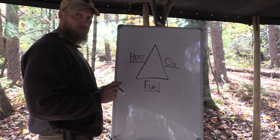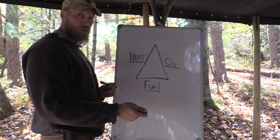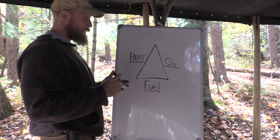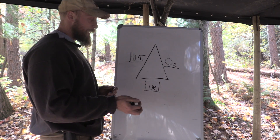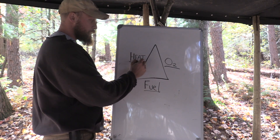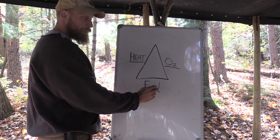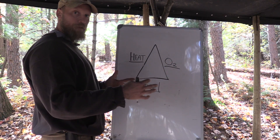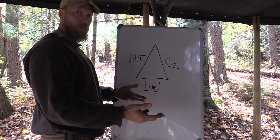Let's look at another scenario — a wet weather fire. We created a fire lay, we lit a match, and stuck it underneath the wood pile. This is how I break things down in my head when doing it in the field. We lit that match, so we know we have a heat source. I created a fire lay, so I have some fuel, and if I have it built correctly, I have an oxygen flow going in there — I shouldn't have to blow on the fire lay.